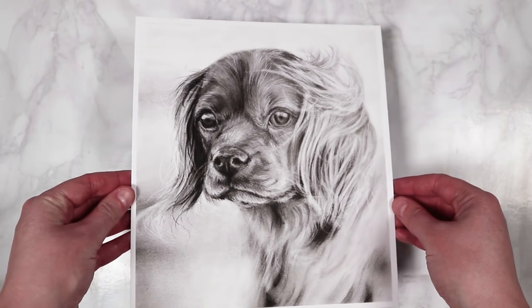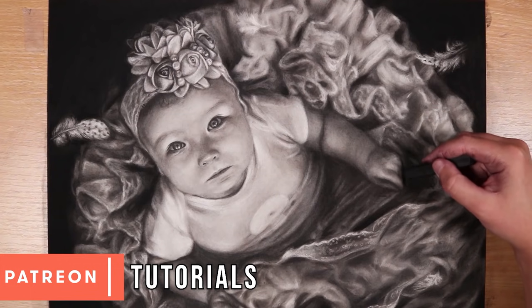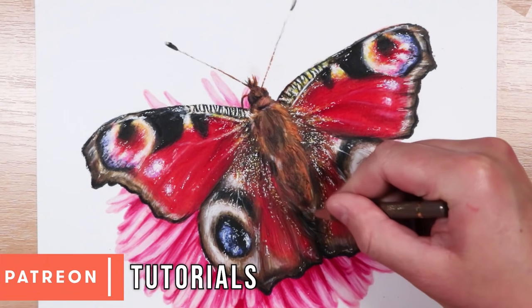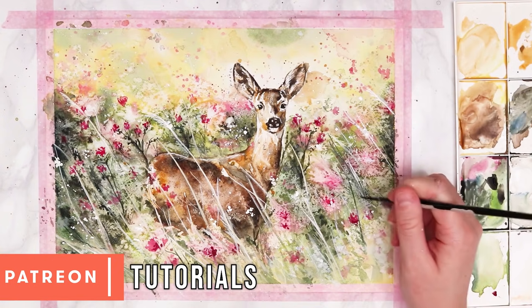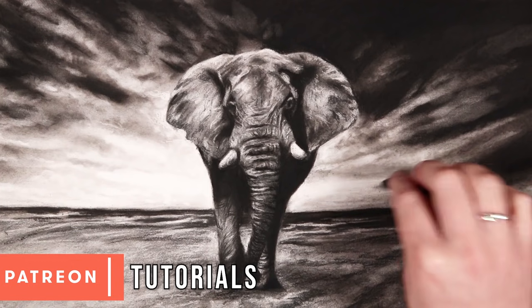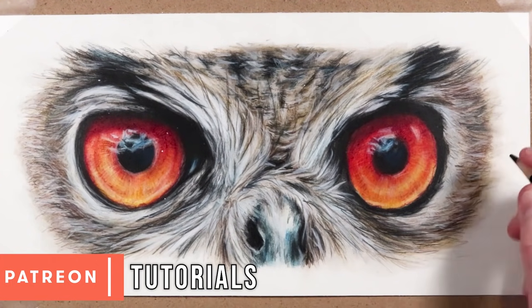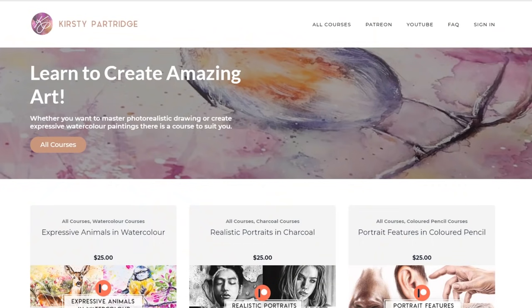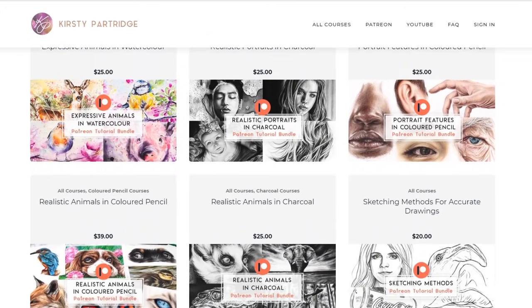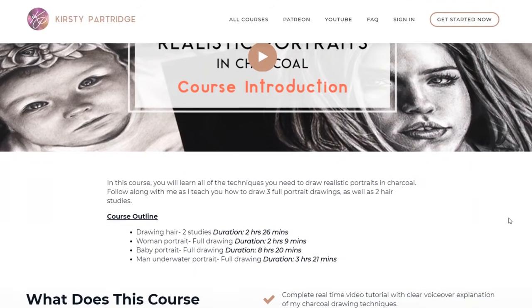If you want to see how I created this drawing in real time, it is available over on my Patreon along with over 300 other real-time tutorials that you can access for just a small amount per month. For each real-time tutorial there will be the full narration and also all of the references, sketch outlines and materials lists you need. But if a monthly membership isn't right for you, over on my website I've got lots of different courses to help you master charcoal drawing.